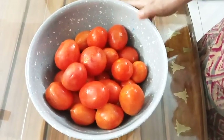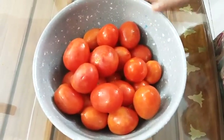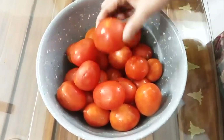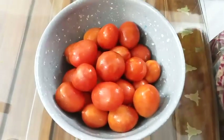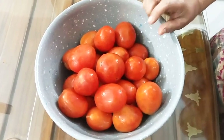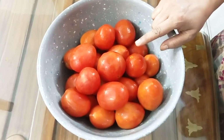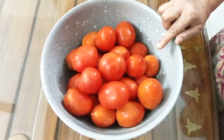If you think about this tomato, it will be good. You can see the tomato sauce right now.